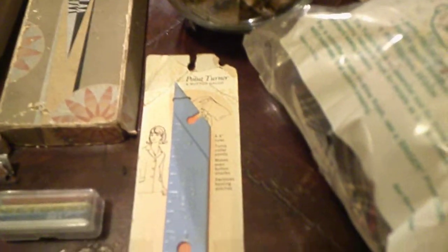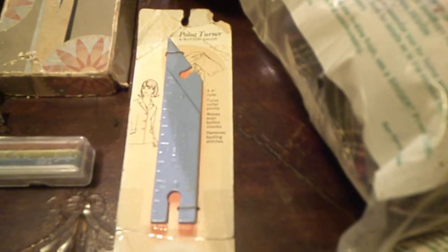The next piece is my point turner. I haven't had an opportunity to use it just yet, but it's good if you have a pointed collar and want to make sure you get that point just right. You insert it on the inside of the garment and push the point forward, and it will give you a nice finish to that collar. You can also use it to remove basting stitches and when you're attaching your buttons.